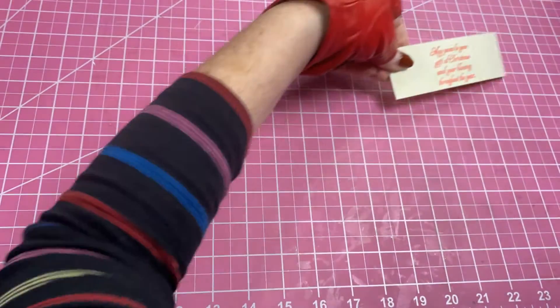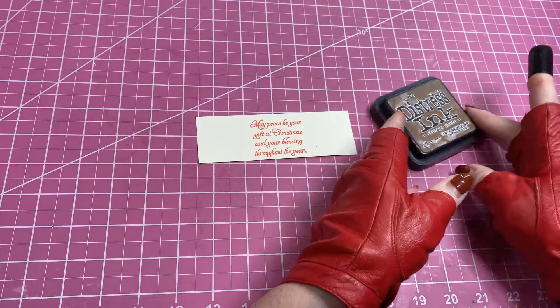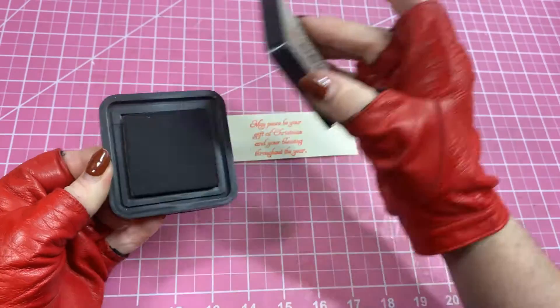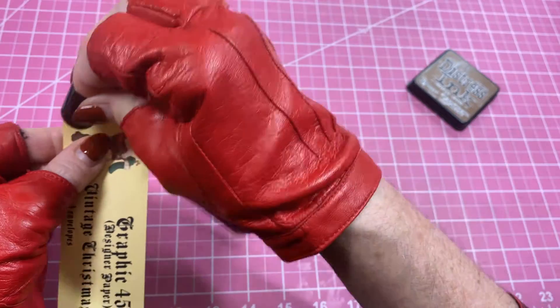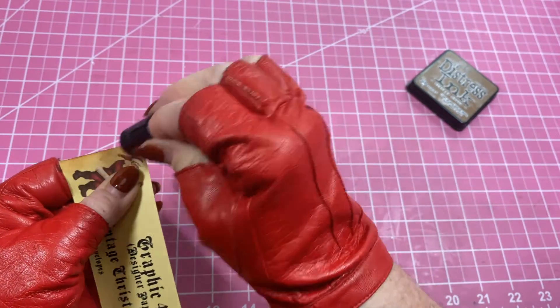The next thing we're going to do is take my little finger dauber. I've got some Distress Ink by Tim Holtz in Vintage Photo. I'm just going to flip this over and ink the edges to make it look old, a little more vintage — just kind of go around the edges.